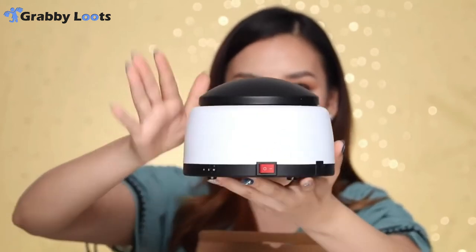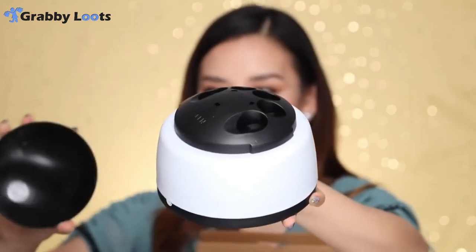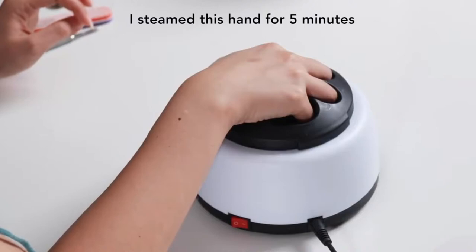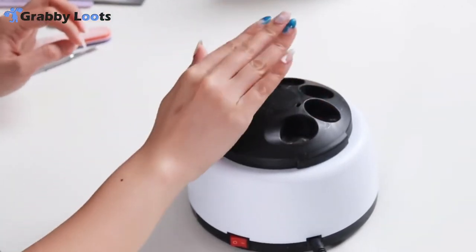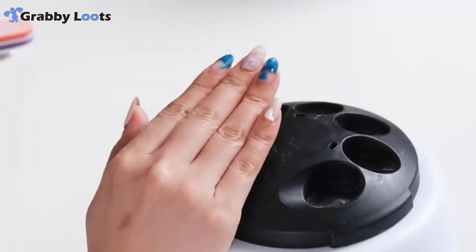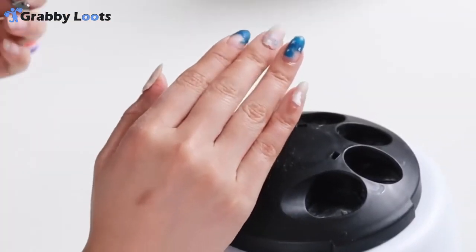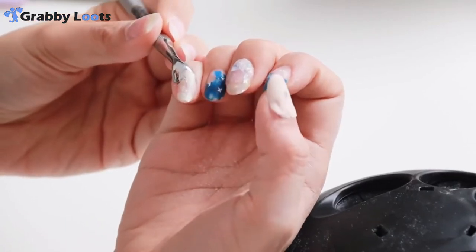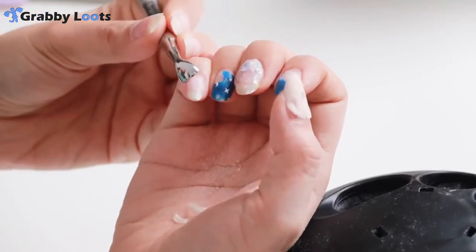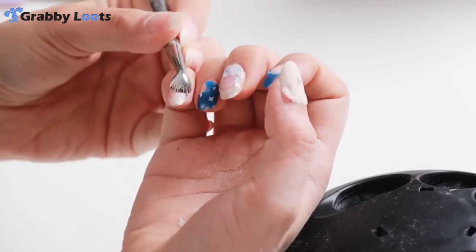I have the actual steamer itself — it has a cap that comes off. It's been about five minutes. I can see it's lifting off a lot better than before. I'm just going to go in with my cuticle pusher now and scrape off that gel. Oh god, this is so much easier than the last time.